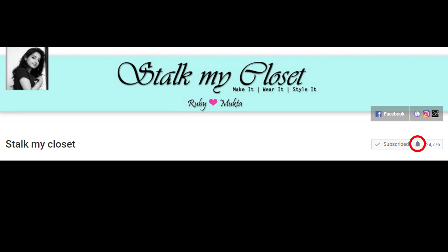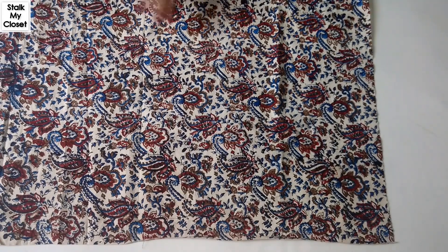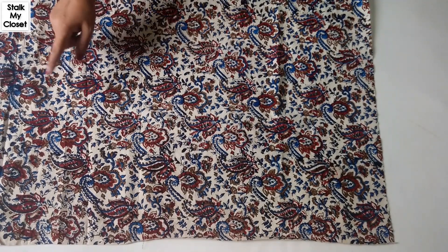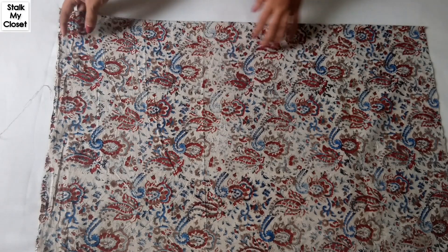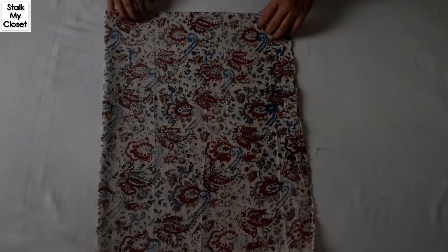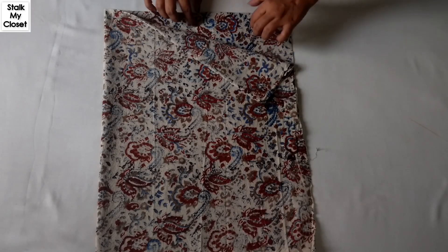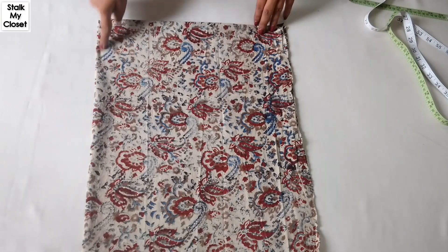For this I have taken this leftover fabric — this is 80 centimeters of fabric. Firstly I'll fold the fabric in width and then in length. This is for the front and this is for the back. Now I'll cut it from here.